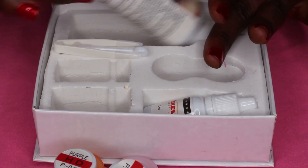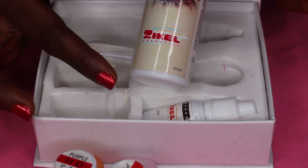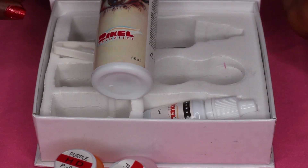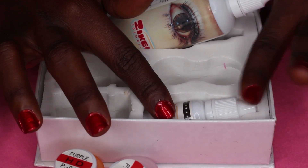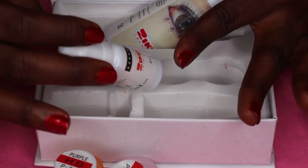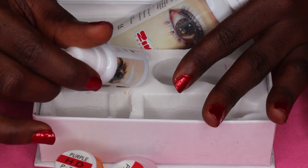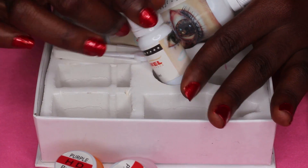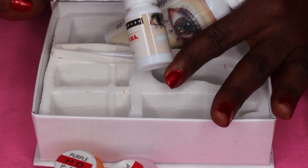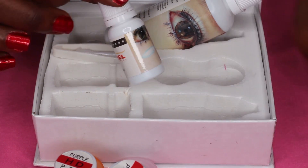This is the contact lens solution — the fluid for your contact lenses. And this one over here is an eye drop: the ZKL Lens Comfort Eye Drop for disinfecting. After you apply your contact lenses and take them out, you can put a few drops of this to clear and disinfect your eye. Like, how easy can it get?